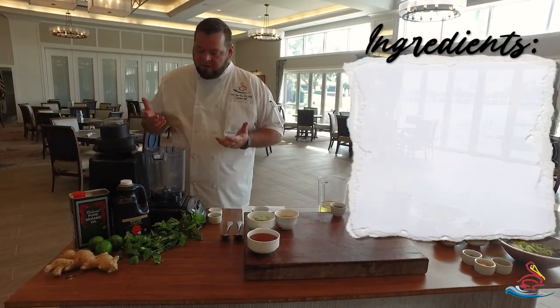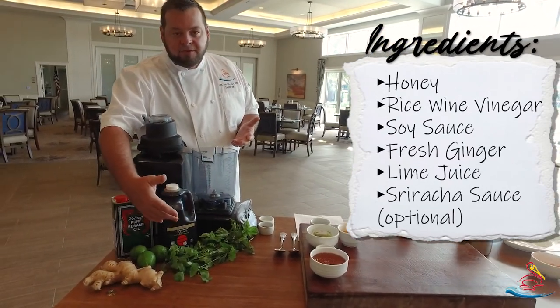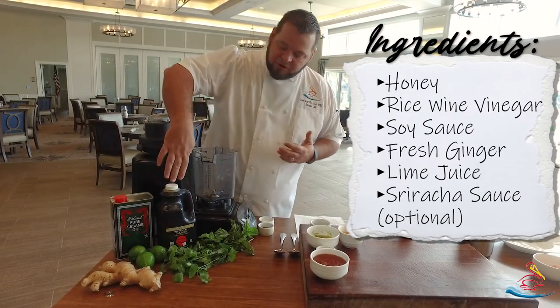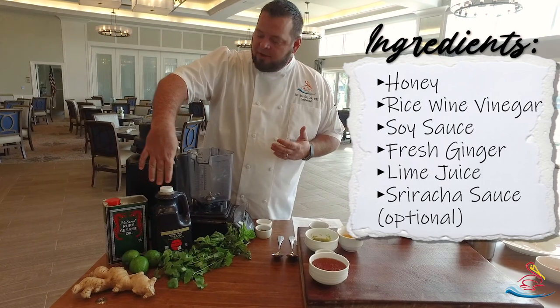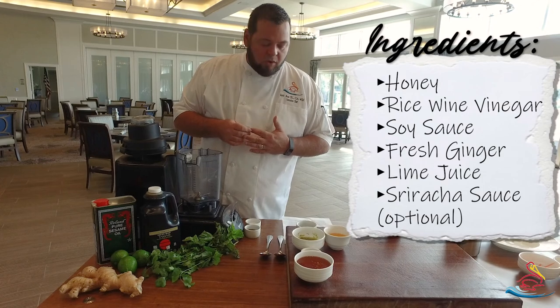Some of the ingredients that I use here: I've got some fresh ginger, some lime, and all these fresh herbs — cilantro, basil, mint. I use tamari soy sauce, which is a gluten-free soy sauce with great flavor, and then I also use some really good sesame oil.